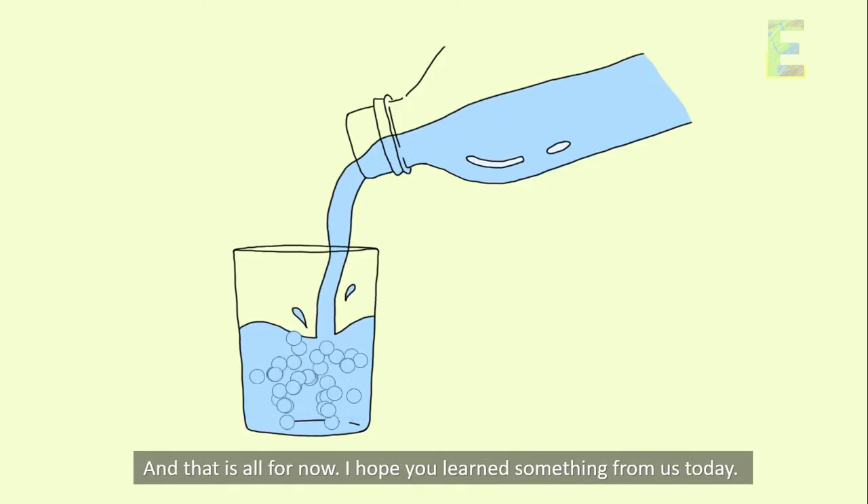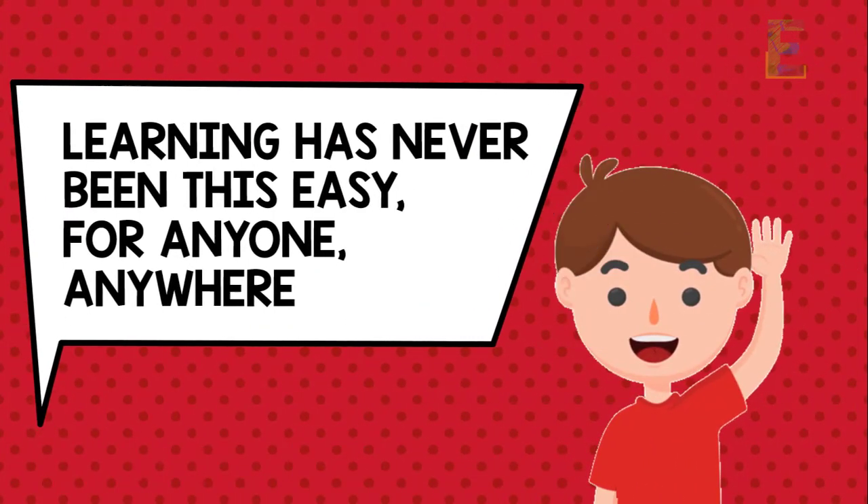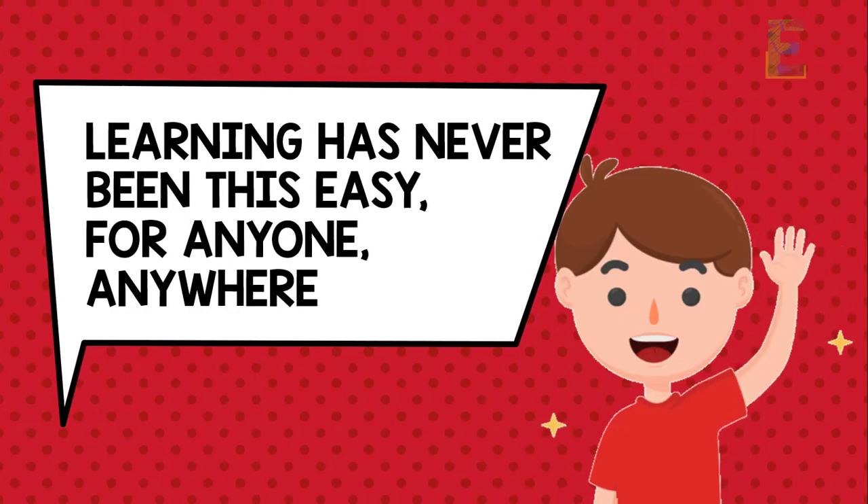And that is all for now. I hope you learned something from us today. Once again, this is EarthPen. Learning has never been this easy for anyone, anywhere. Have a nice day.